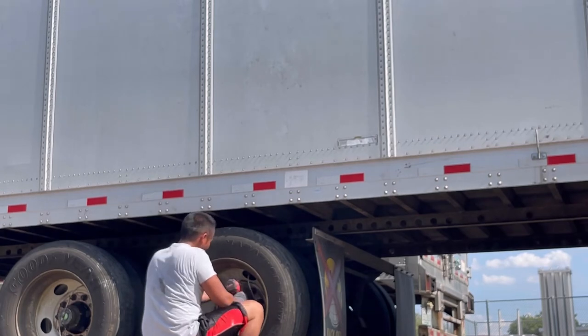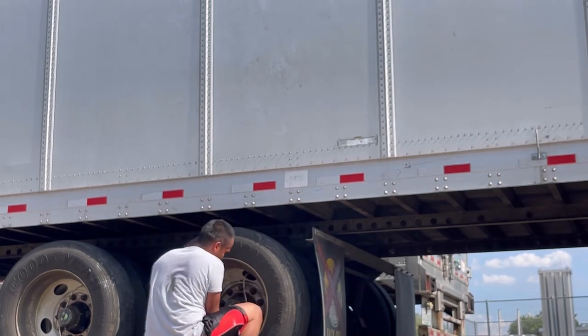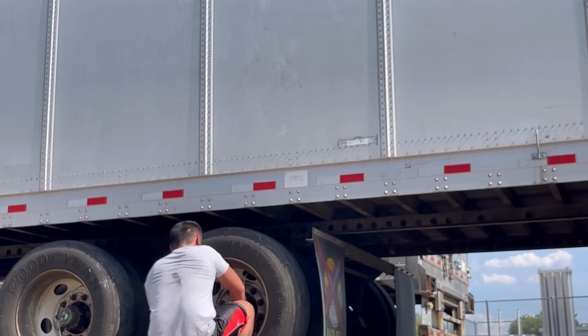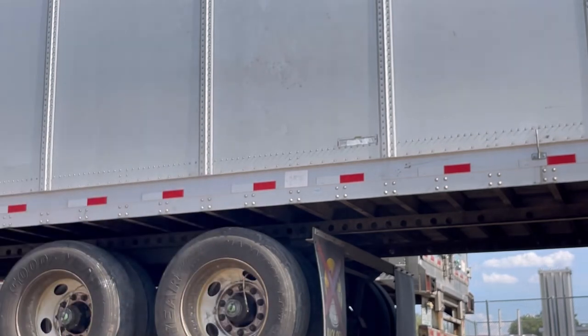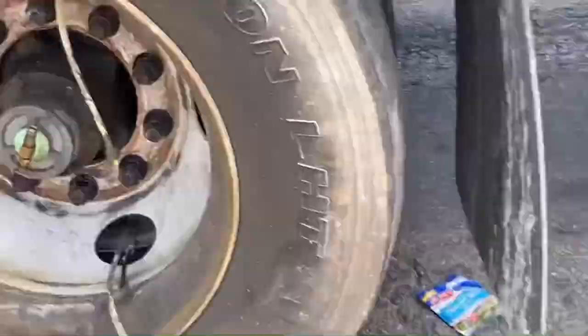Hopefully that is helpful for you. If it is, give it a thumbs up and thanks for watching. Also, make sure you line up the holes for the wheels so that way it lines up with the hub seal and the connections, just like how it's shown on this video. It is super important, or else you're going to have to do this thing all the way over again.